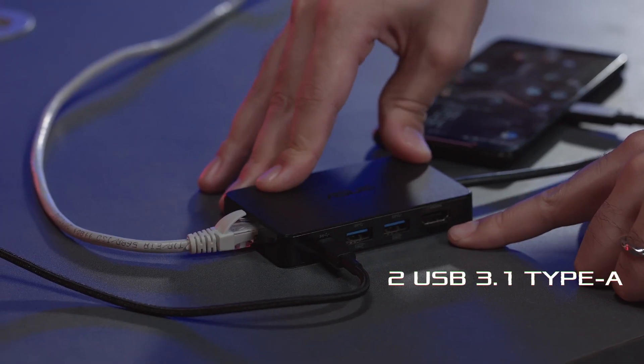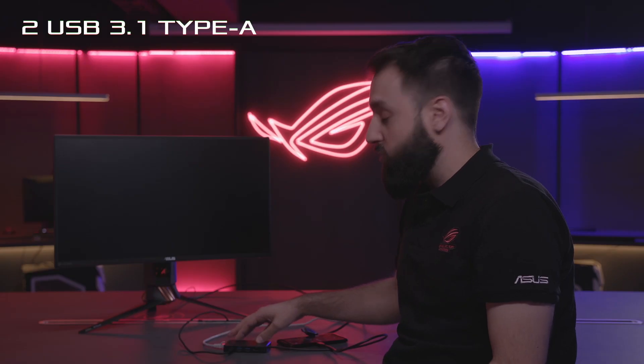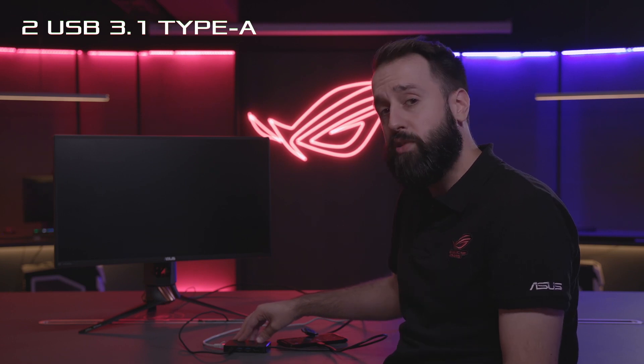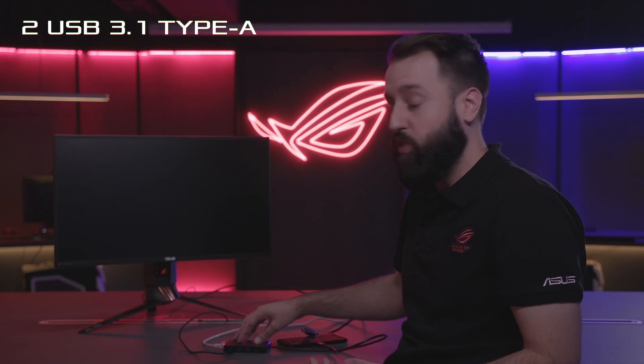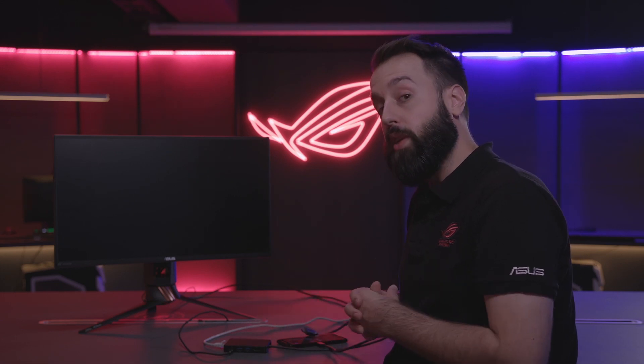Additionally, we have two USB ports here. You could use these for data, for peripherals — a headset, keyboard, mouse — all of those would work just fine with those two ports. Really nice for productivity or if you need to plug in some other accessories.